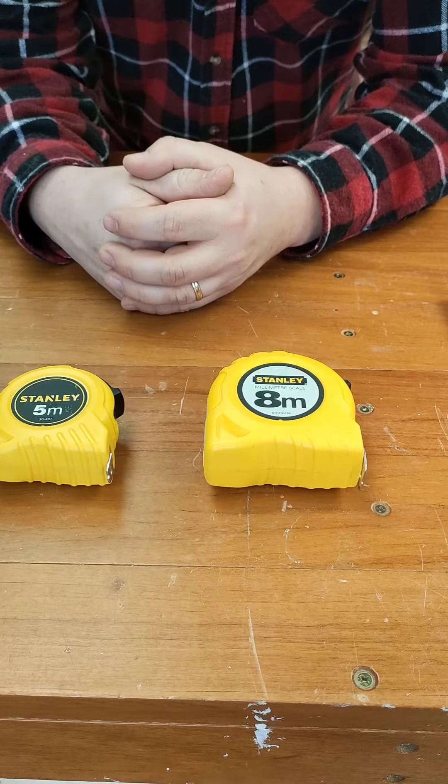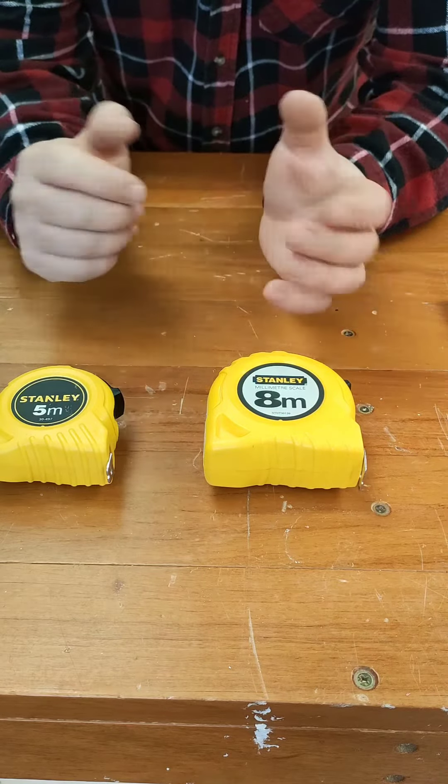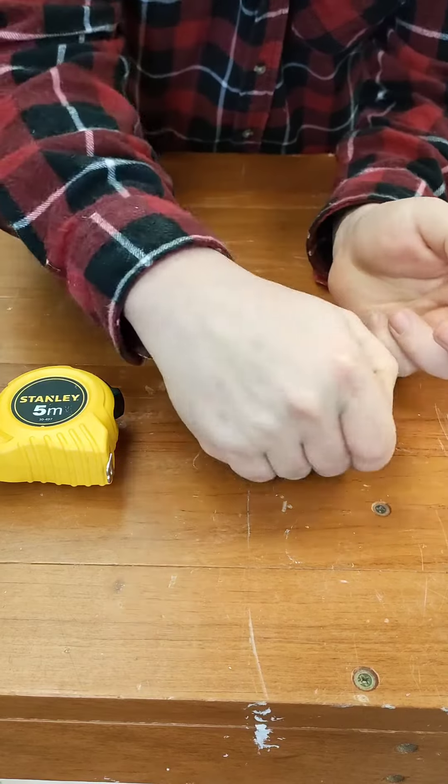G'day guys, it's Tuesday, so it's time for Tooling Focus here on Backyard Workshop DIY. Quick one today — I want to dispel a myth that every tape measure nowadays is poorly built because the end plate moves.